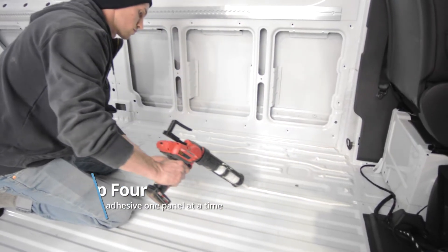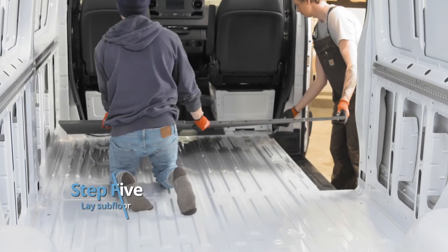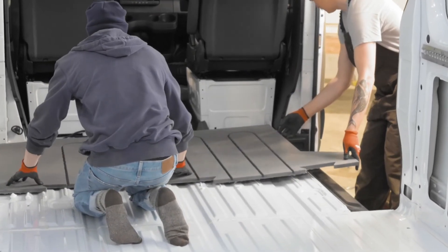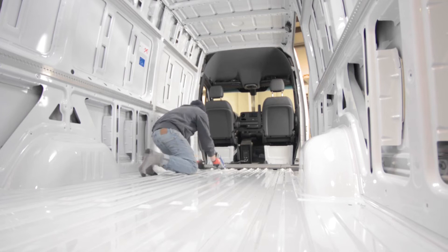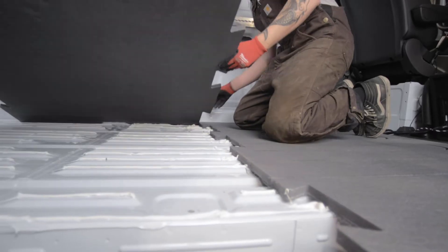Apply adhesive to all high points of the floor up to each sharpie mark. Lay down the subfloor one sheet at a time, repeating the previous steps until you have the van floor covered. It is important to add enough additional adhesive at the low points under the dovetail seams to match the high points.